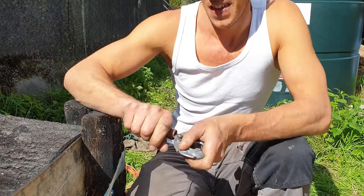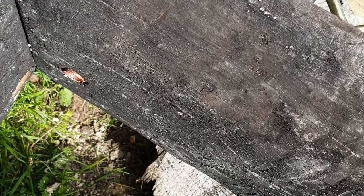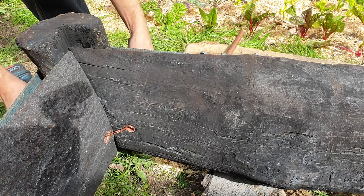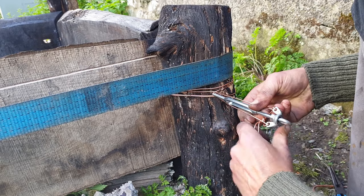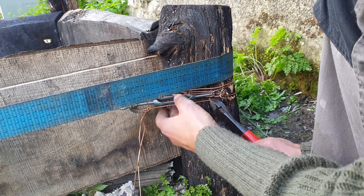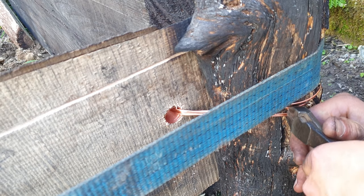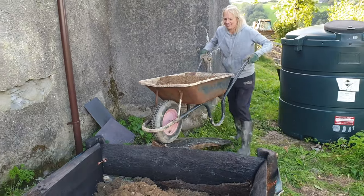You'll see the scraps of poly pipe here are simply to protect the wood at these joints where otherwise wire would really dig into the end of the wood and potentially split it. This is just the wire tensioning system I talked about when I was doing the vegetable oil conversion van video — I thought it would be interesting to try it on something other than a fuel or coolant hose, and the extreme tension you can get on it does seem to lock the whole structure together nicely.